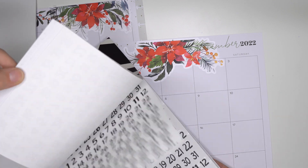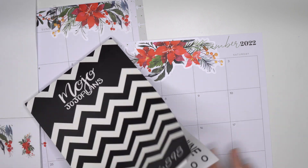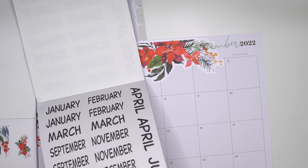This one releases tomorrow at 8 a.m. Mountain Standard Time, which is so cool. I'm so excited.